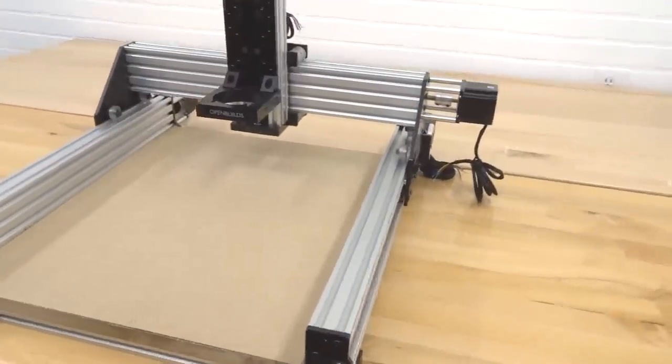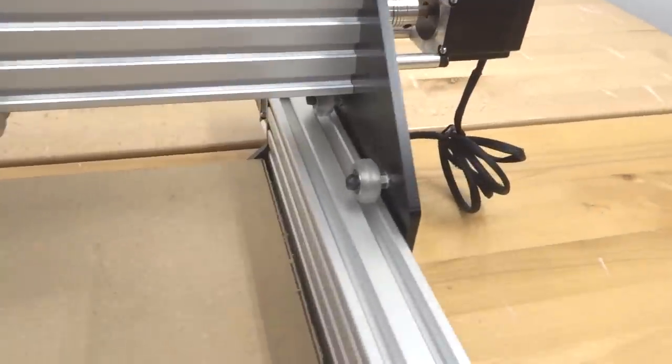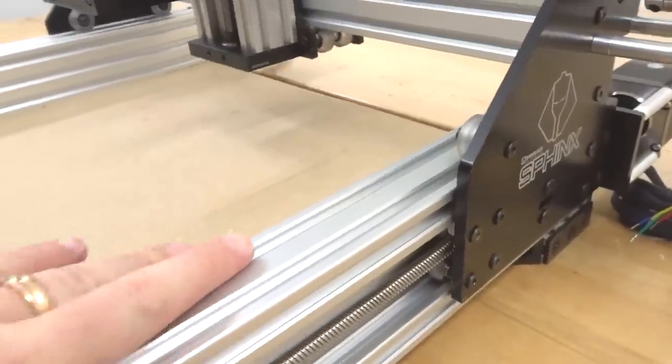This configuration includes our reduction belt system. It also includes a rigid design for our Y-axis. We have wheels on the outside as well as in the inner tracks.